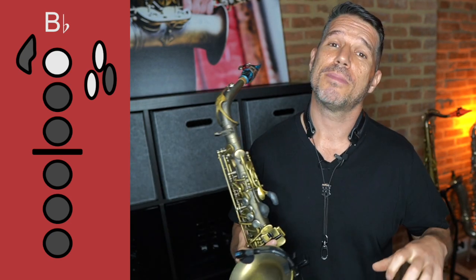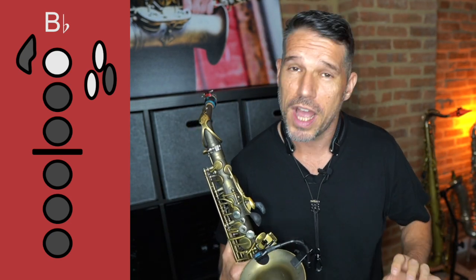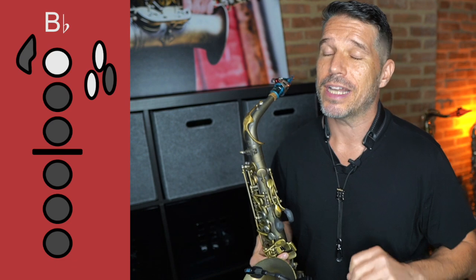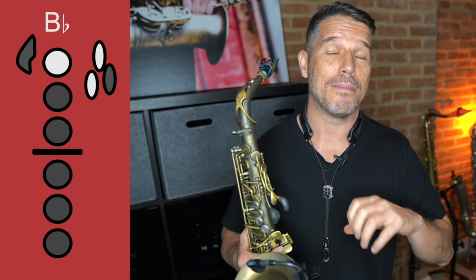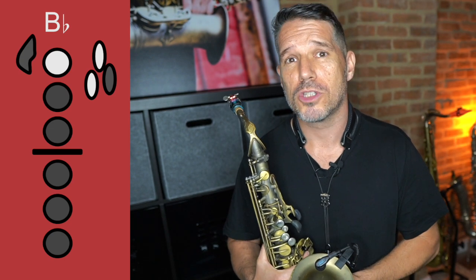So again, your tongue position is the ultimate decider of what note comes out, no matter what note you finger. Of course, when I use the G fingering to get the G to come out it's going to be a lot easier — same with the altissimo B-flat fingering. If I use the correct fingering it's going to make it even easier, but the tongue is the most important thing when it comes to altissimo.